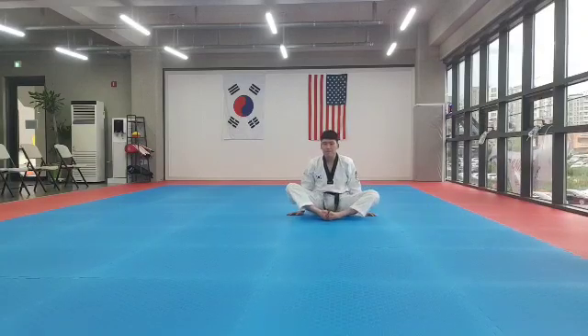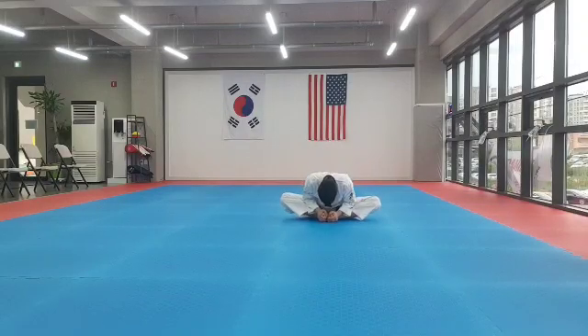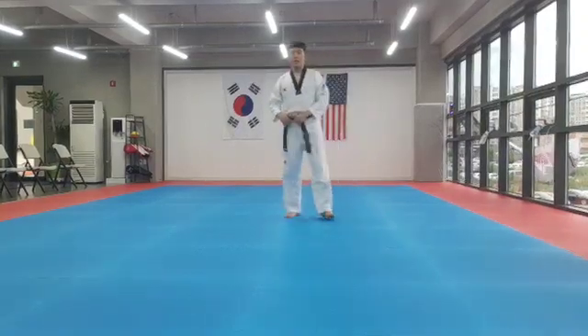Okay, this time. Fit together, nice balance. 1, 2, 3, 4, 5, 6, 7, 8. 1, 2, 3, 4, 5, 6, 7, 8. All the way down. 1, 2, 3, 4, 5, 6, 7, 8. 1, 2, 3, 4, 5, 6, 7, 8. Okay, set it up. This time. 1, 2, 3, 4, 5, 6, 7, 8. 1, 2, 3, 5, 6, 7, 8. Thank you.